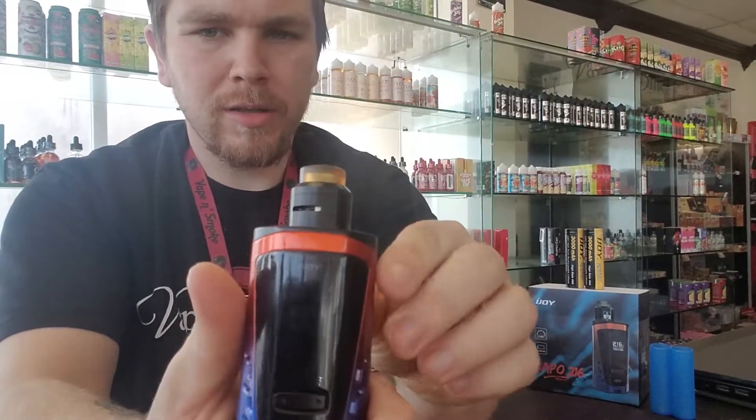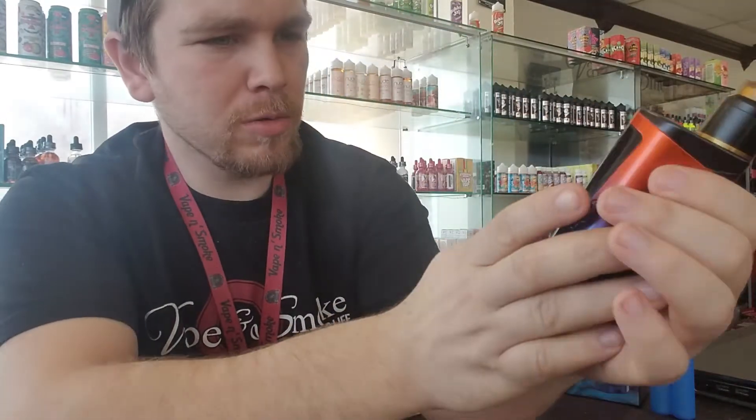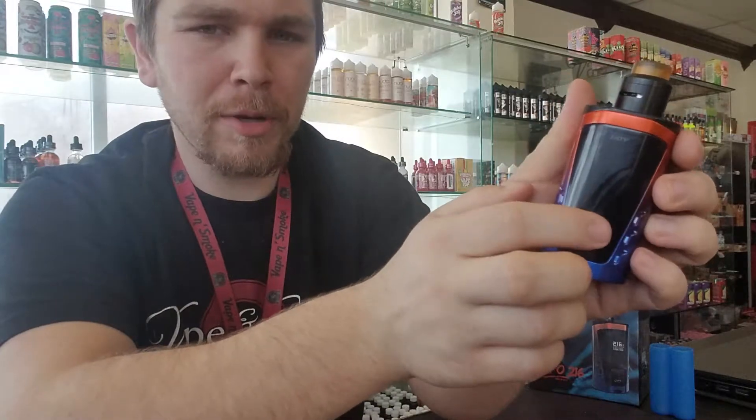Right above that you've got your fire button. And it's got a pretty nice, huge screen on it. Of course, you've also got your up and down buttons and your micro USB port for updating.